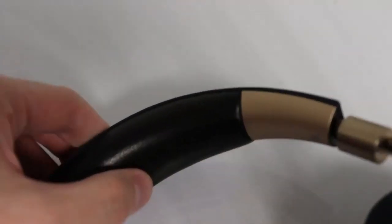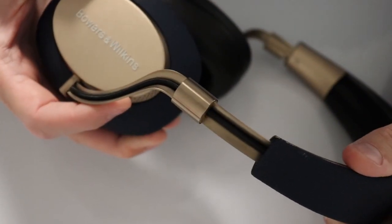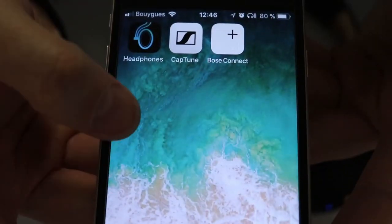The headband doesn't have much padding either. However, it has a very satisfying sliding mechanism with no ratchets involved. It really makes the headphones feel like a high-end product.